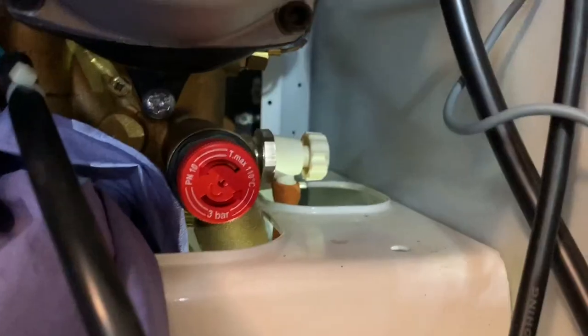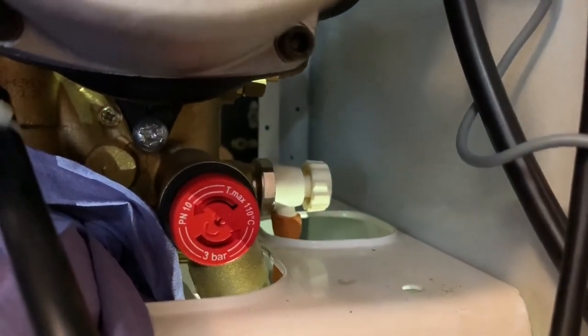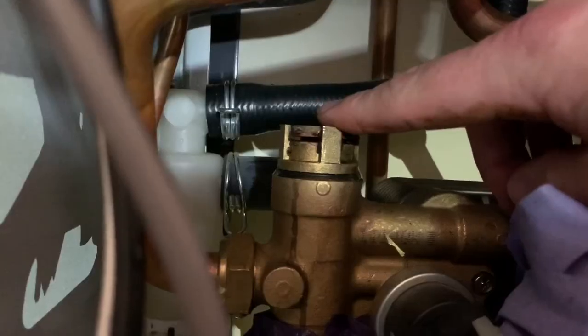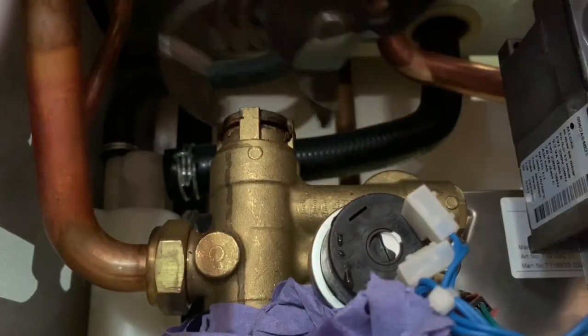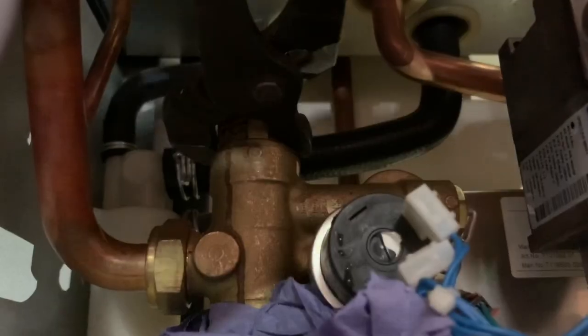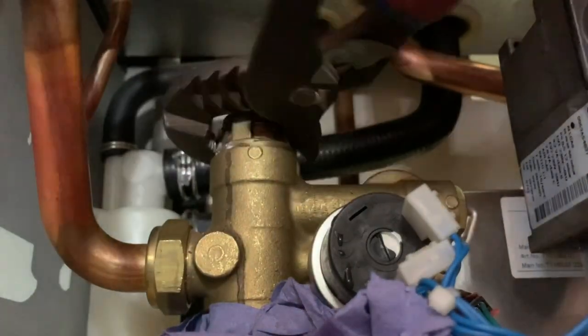After draining has stopped, go ahead and remove the cartridge by attaching your adjustable grips onto it, gripping lightly and turning to unscrew. You may find you get a little bit of water come out here — it's perfectly normal, just put a bit of rag down to catch any that does expel. You can then go ahead and remove the cartridge in a safe manner.